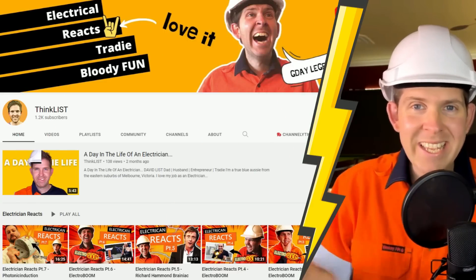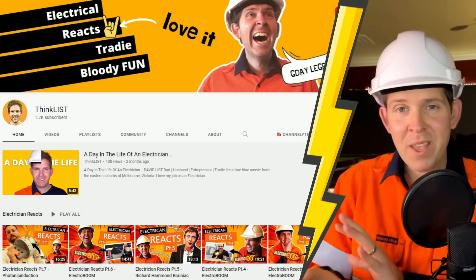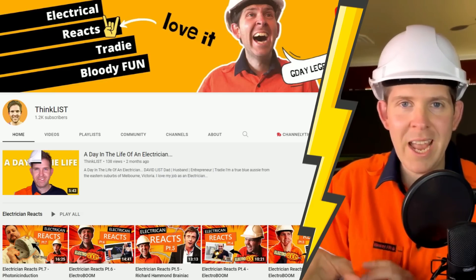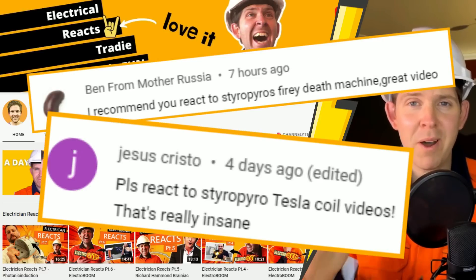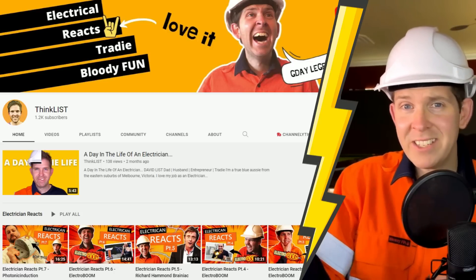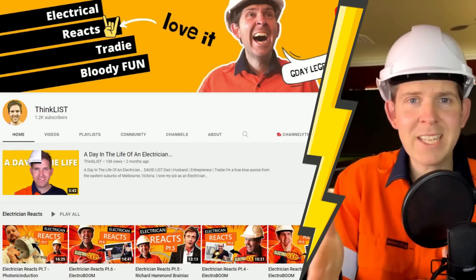G'day legends, welcome back to another Electrician Reacts and this is part 9 in the series. We are almost at 10 guys. I usually get a lot of my suggestions from my community and one that continues to pop up is Styro Pyro. Now, I had never heard of this guy before and I checked out his channel. He looks pretty gnarly - a lot of lasers, I believe. So I'm going to react to him today.